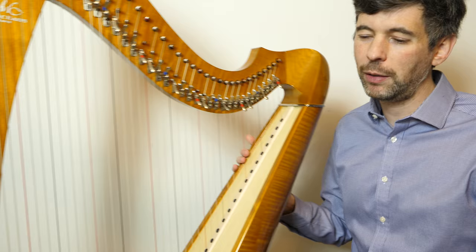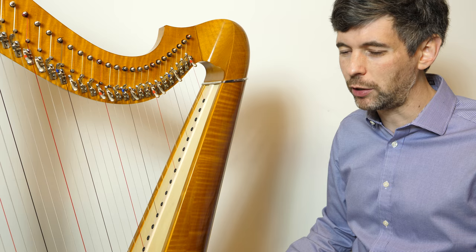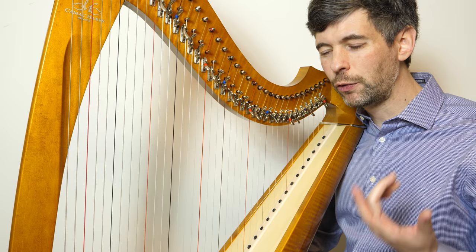Today I'm going to be talking about 'The Butterfly,' which is a traditional Irish slip jig. Great fun, lovely piece, and I've been working on it with several different students and I felt there were some things in here that would make good material to talk about. Let me try just playing it through for you. It consists of three verses.